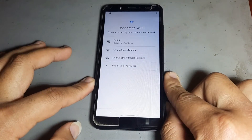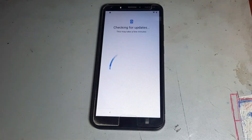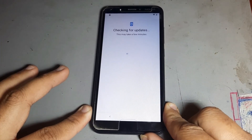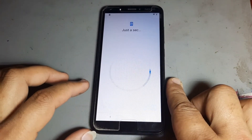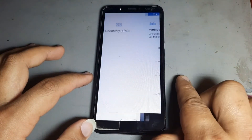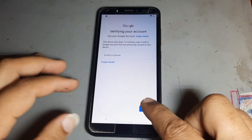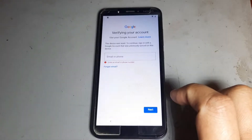First, connect to Wi-Fi, then press next. After pressing next, you will see a lock. Press next again. You will see the FRP and also a pattern lock — after that, go back.